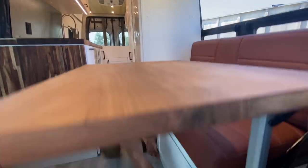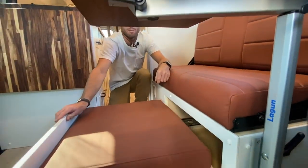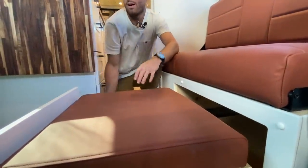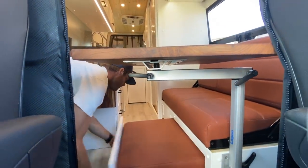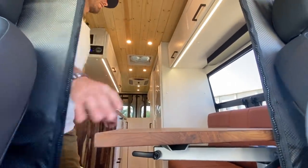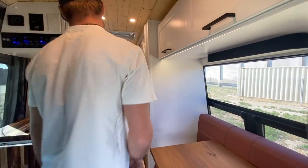This bench does a couple cool things. The bench base pulls out and extends to get a deeper seat base, and you can still push it away so it doesn't intrude on the aisleway. There's also a slide-out ottoman — a nice little footrest on 500-pound locking slides — and it slides away when not in use, with storage underneath. The table mounts slide out of the way, making it easy to pass by.